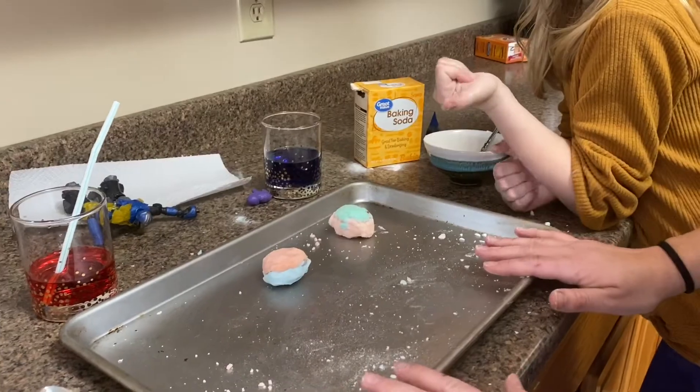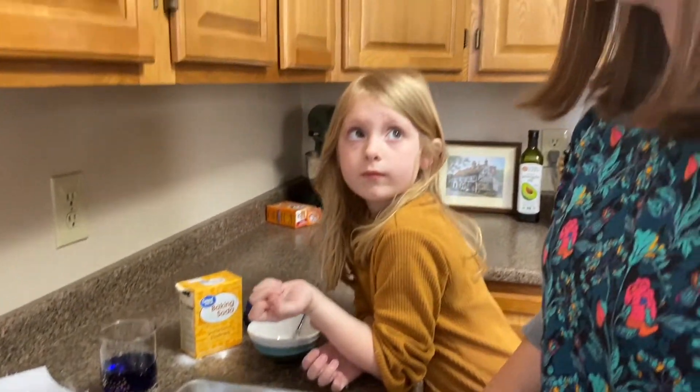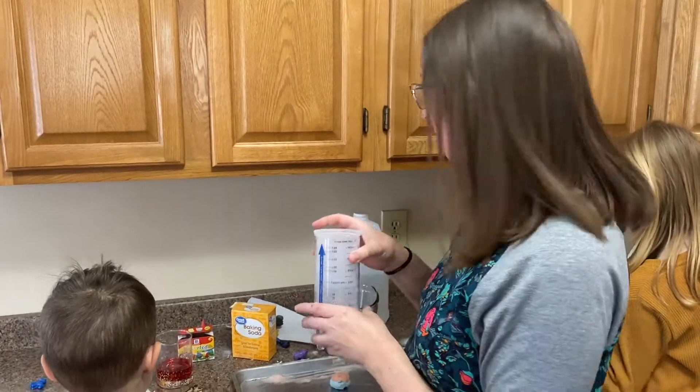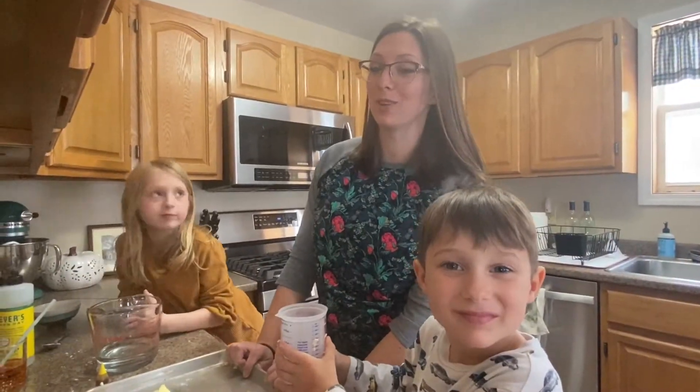Now I have a tray down — you can use anything you want, but you're going to need to catch some liquid. I added some vinegar into a little measuring cup so that we can easily pour it on the eggs. Now it's time to hatch our eggs using some vinegar.